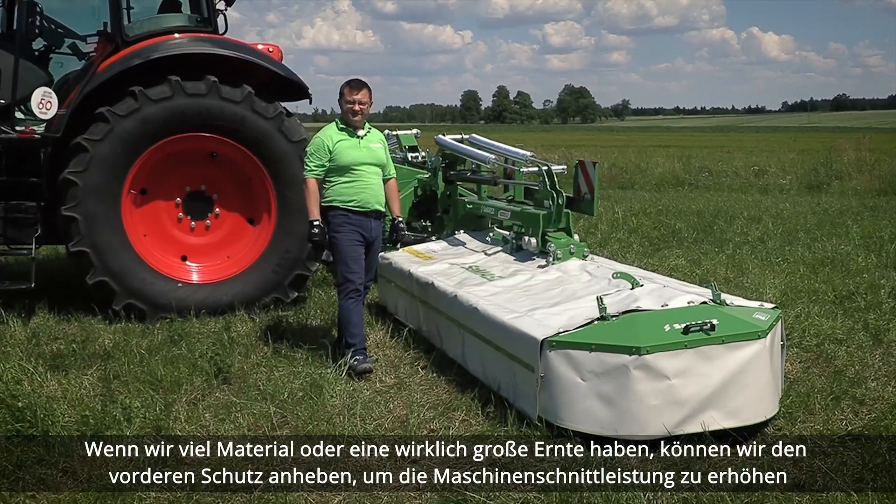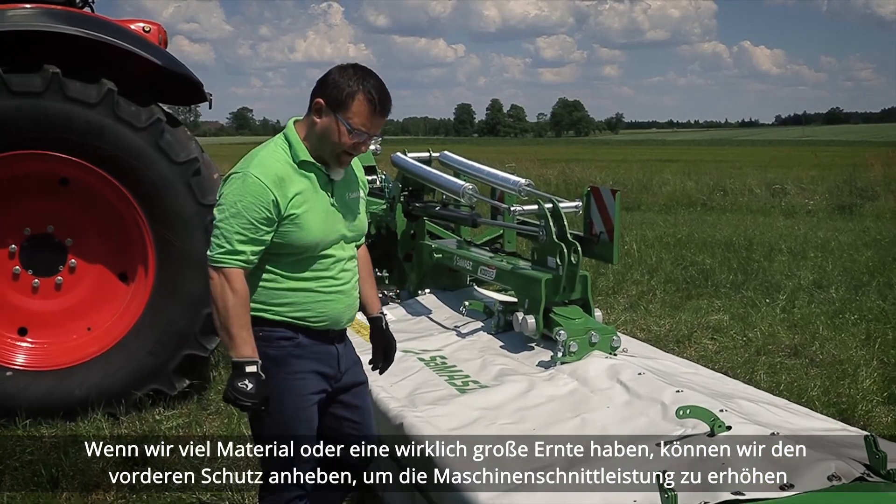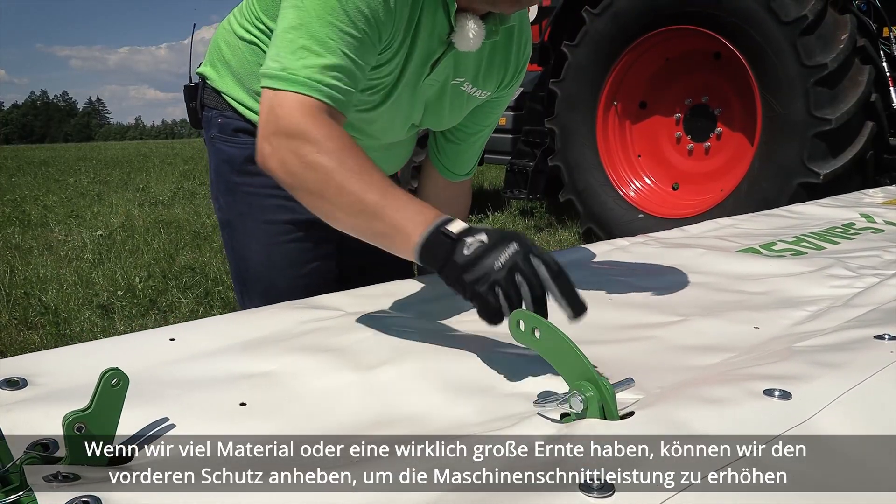When we have a lot of material or really tall crop, we can lift the front guard up to increase the machine's cutting performance. So, we've finally got to the field and we want to drop the machine down and start cutting.